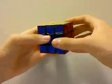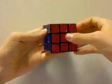So that's the end of this demonstration of the tripod method. Thanks for watching.